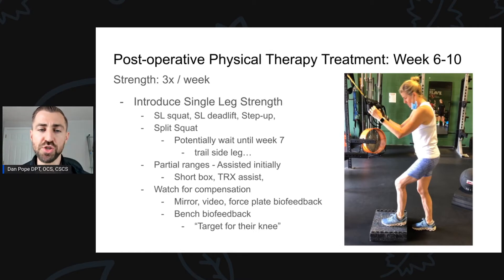The split squat, forward lunge, and reverse lunge have all been shown to have very little stress on the ACL graft when looking at the front-side leg — the hamstring and quad work together via co-contraction to reduce stress. However, on the backside trail leg, the quad is very active and the hamstring is not. The trail leg of a split squat is very similar to an open chain knee extension and probably puts more stress on the ACL graft. So I often introduce single-legged squats, deadlifts, and step-ups first, and wait until week seven to introduce split squats, or even week 12 if you want to be really cautious.